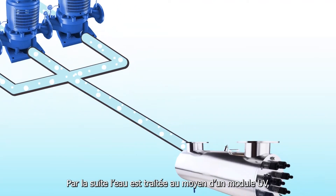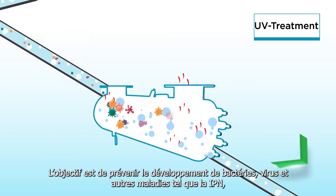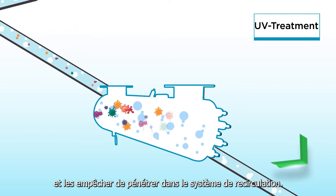Subsequently, the water is treated in a UV unit that disinfects water via UV light at a high intensity. This prevents bacteria, disease, and viruses such as IPN from entering the recirculating aquaculture system.